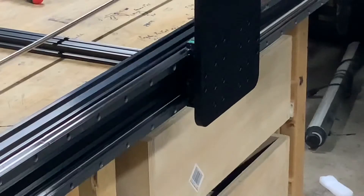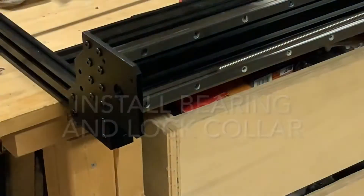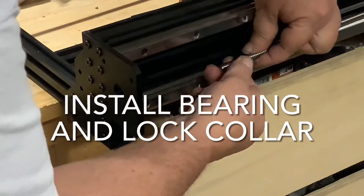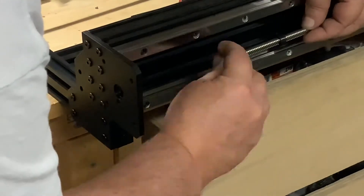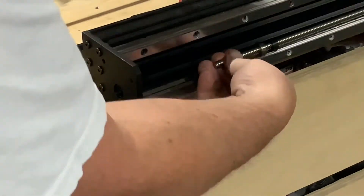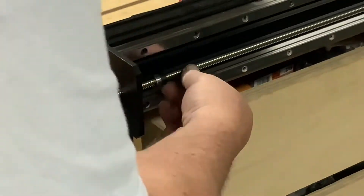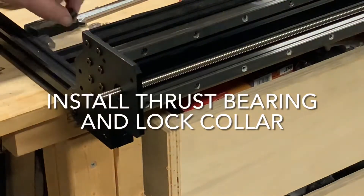Just use both hands and rotate as fast as you can. On the other end, you first slide on a lock collar and then a bearing, and run the Acme through the hole on the Y axis end plate. Rotate the screw until you have about 20 to 30 millimeters sticking out of the plate.